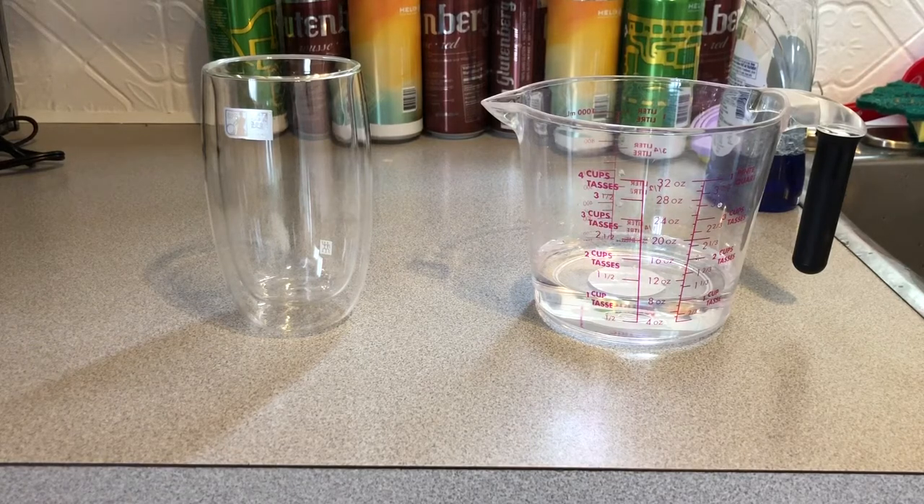Hey guys, Pat1979 here. Just gonna do a quick video demonstrating why I don't like the Nespresso Virtuo line.